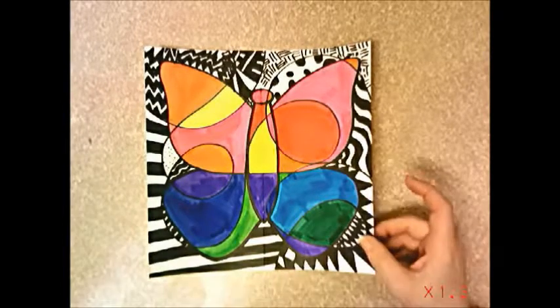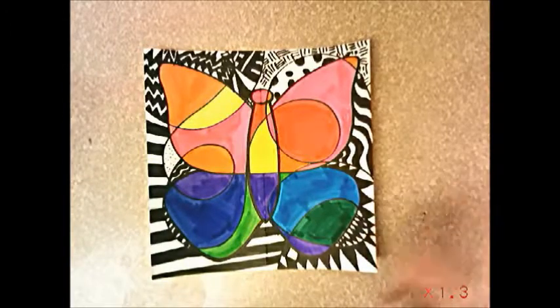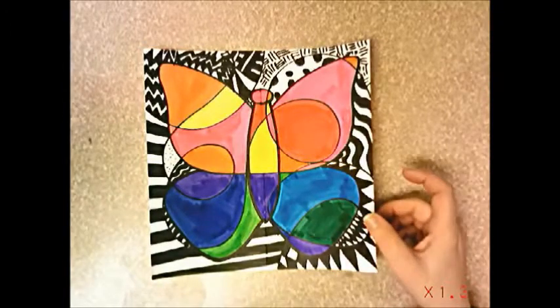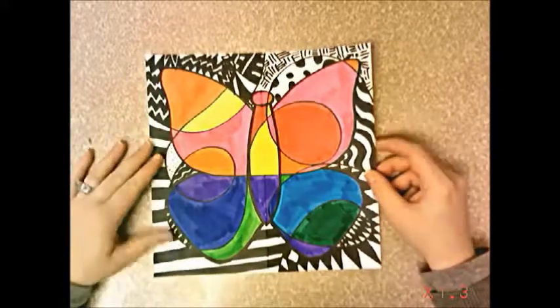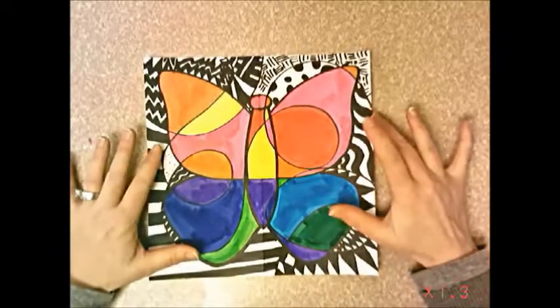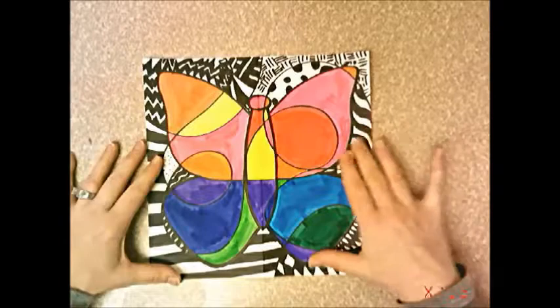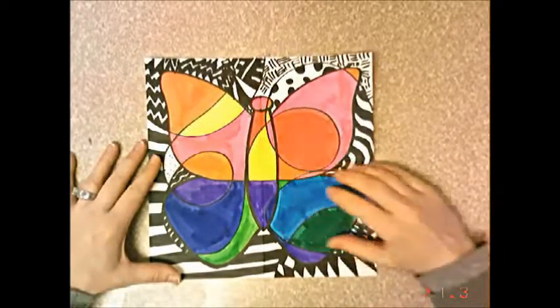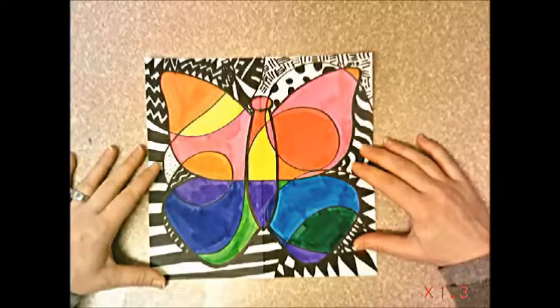Today we're going to start this warm and cool colored butterfly. Our learning objective is to identify and create artwork using warm and cool colors. We're also creating color emphasis by the butterfly being colored and the background being black and white. So it draws our eye to the butterfly — even though we have all these crazy lines and patterns across our paper, we still see the butterfly first because it's the only thing that has color.